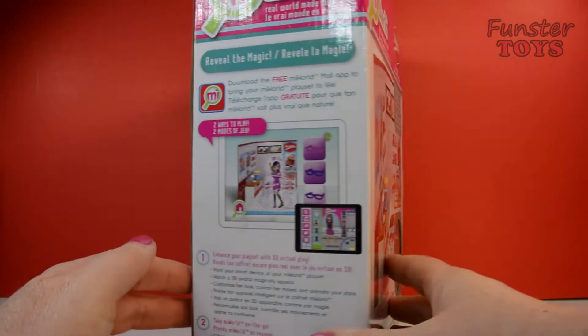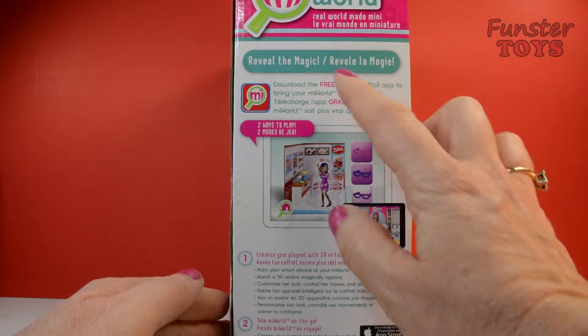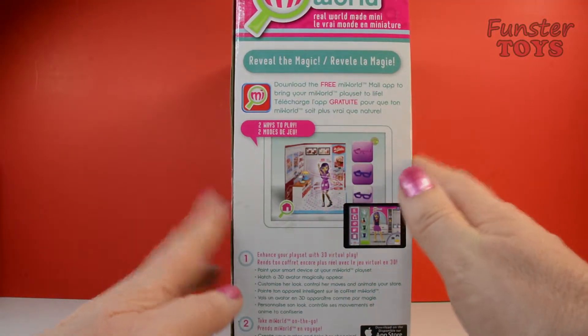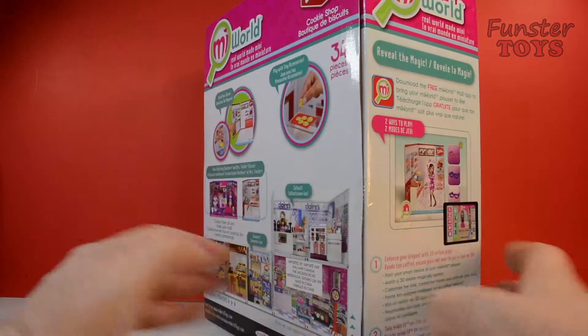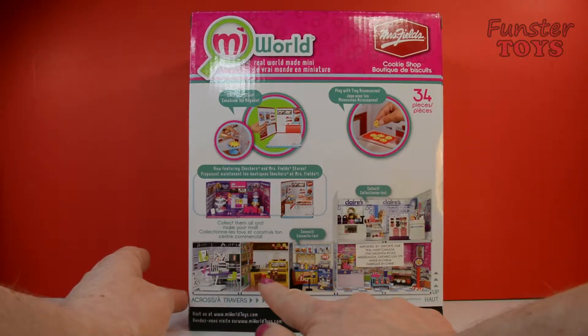Oh wait, let's look a little more here. Reveal the magic. Download the My World mall app to bring your My World play set, like this one, to life. So there's two ways to play. Look at all the possibilities.